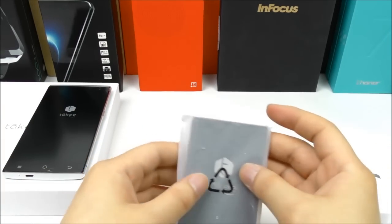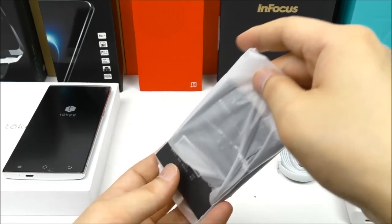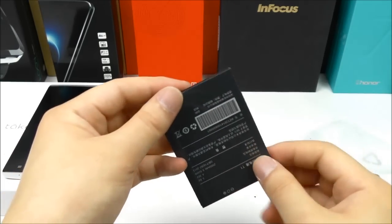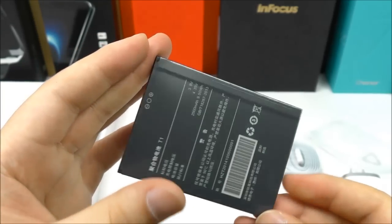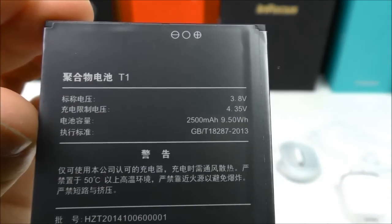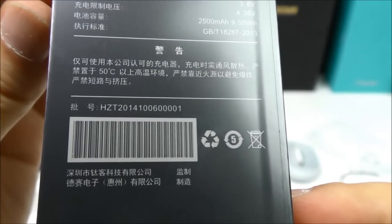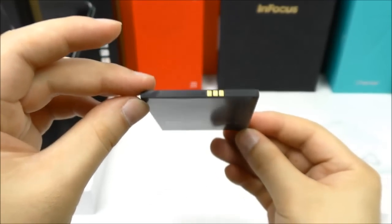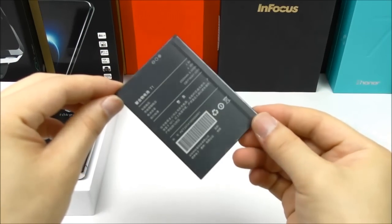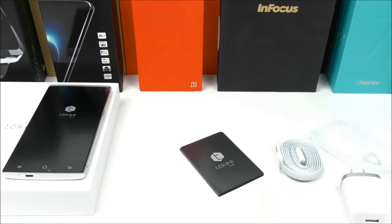The charger seems to be pretty solid quality. We have the micro USB cable, which is flat. Last, we have the battery — let me open it up and have a closer look at the specifications. It's 2500 milliamp-hour, so not the biggest, but it could be enough. I'll have to test this every day to see how it lasts.